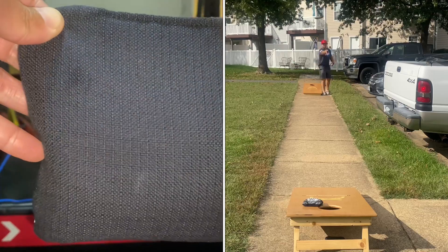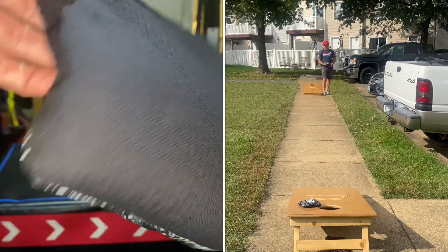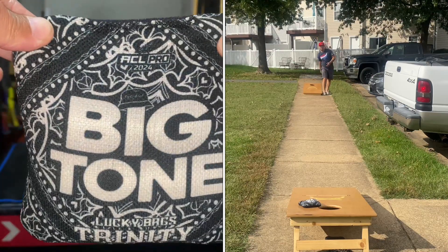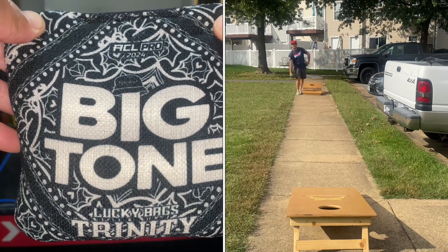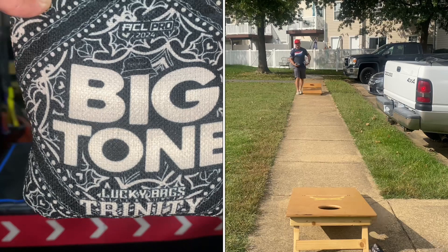We'll do a close-up on the materials so we can see those. Throwing it, it's going to get dirty, but you can kind of see that weave pattern. And then that Surefire Fast — love that bandana design, big tone there.